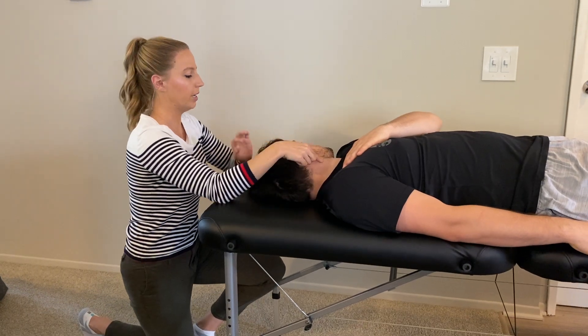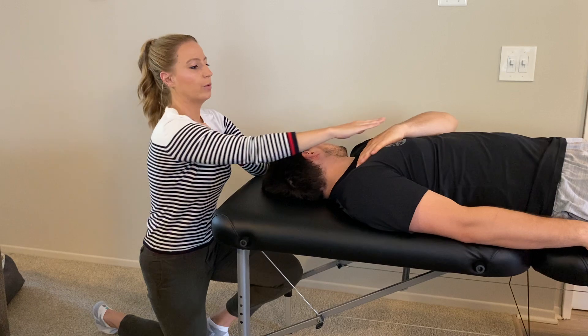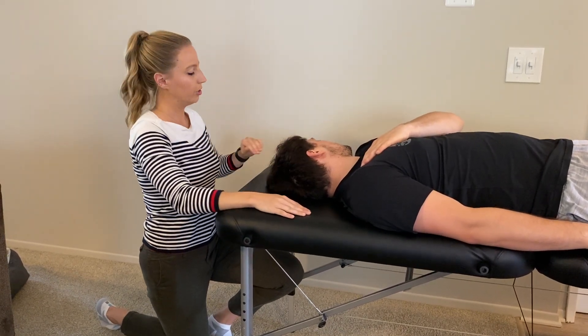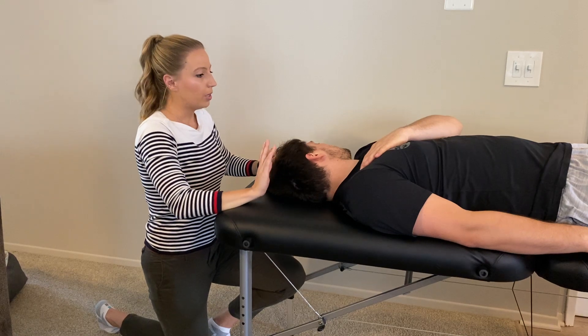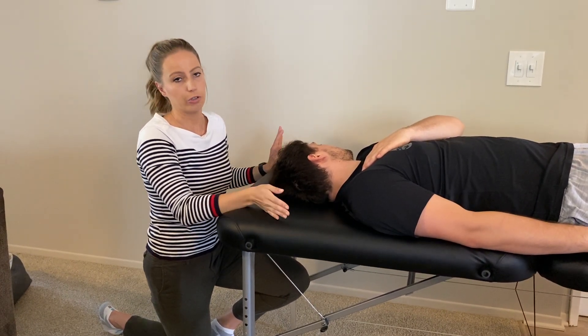Next we have the sternocleidomastoid, which is just anterior to the scalenes. Same position — the patient crosses his hand over his chest as a stabilizing position for the clinician. I can provide resistance or allow gravity to do so; I'll first show with just gravity.